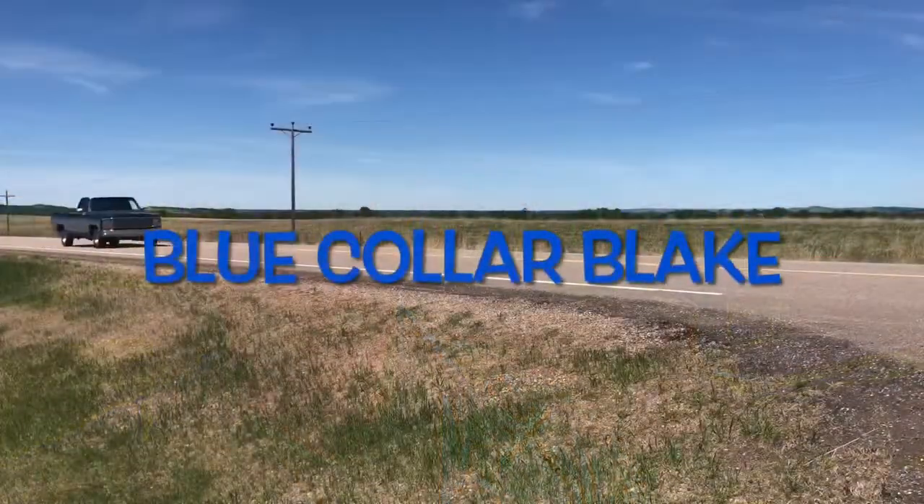Hey guys, thanks for tuning in. This episode we're working on the old square body again. Today we are working on this old '79 Chevy — we're gonna service the rear diff.